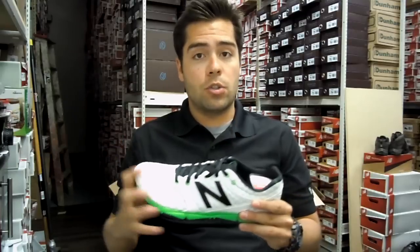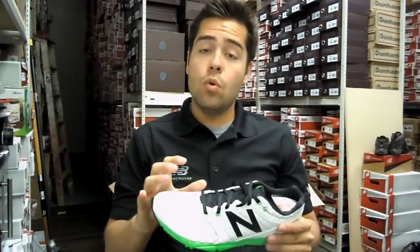The 730 is a fantastic shoe if you're interested in going into that sort of barefoot running trend. For those of you who want a little bit more detail on the Minimus line, there is also a video on the Minimus line — just go onto the Minimus page.